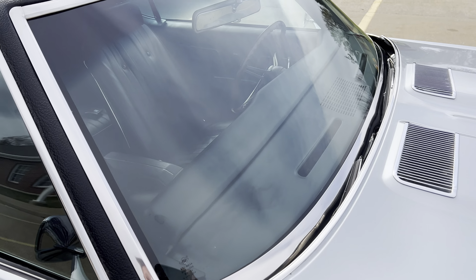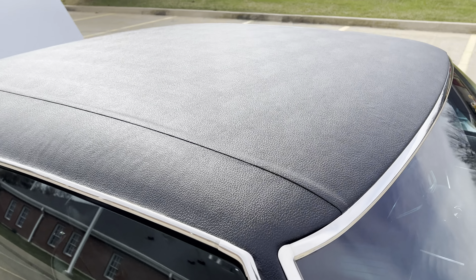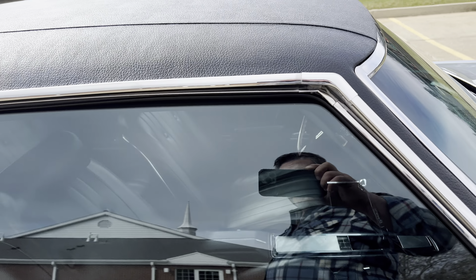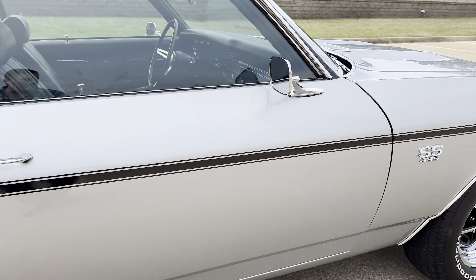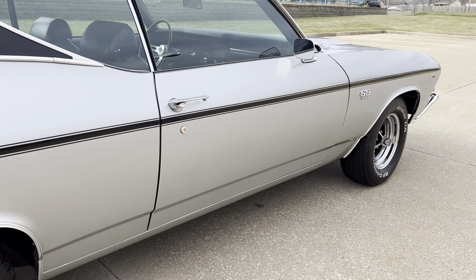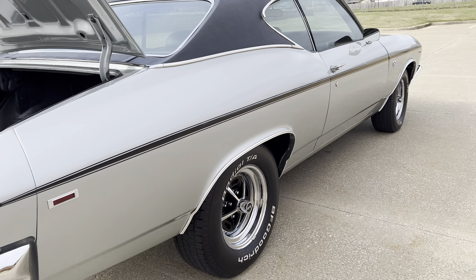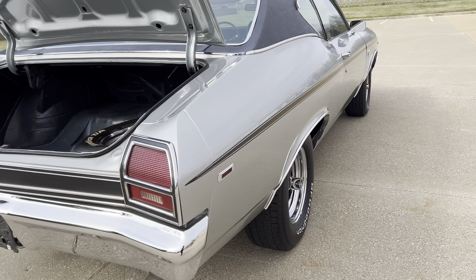Dash is in great shape. All the chrome trim, bright work, top, glass — this is a nice car. The wheels have new radial BF Goodrich tires. It does have a matching spare in the trunk with the jack.